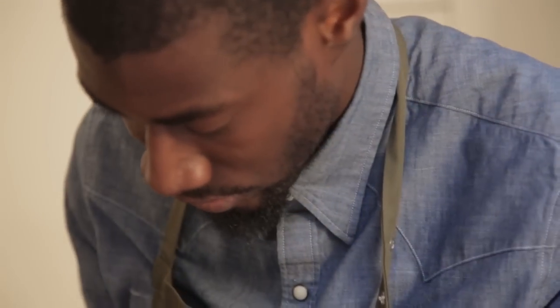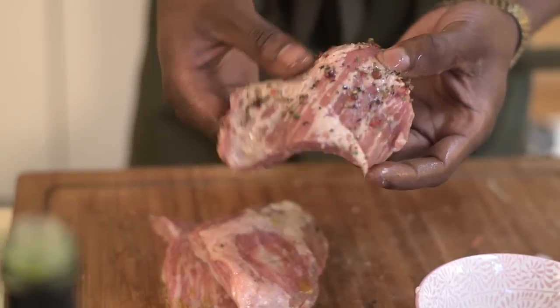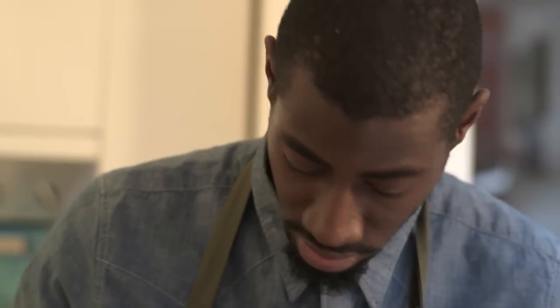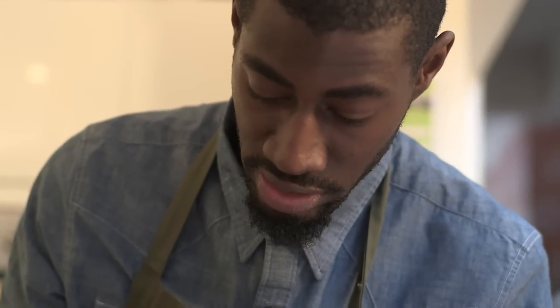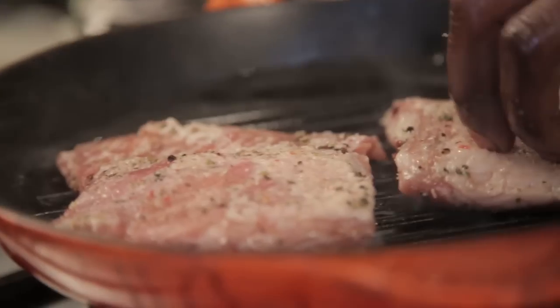Because it's got so much fat and marbling running through it, you really want to give it a light grill so it stays really moist but you still get that flavor from the fat. So now I'm going to give this a really hot grill.